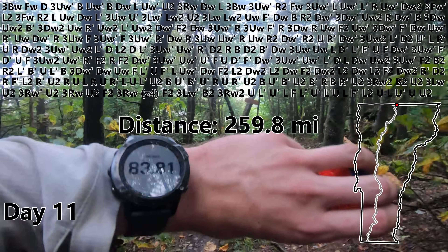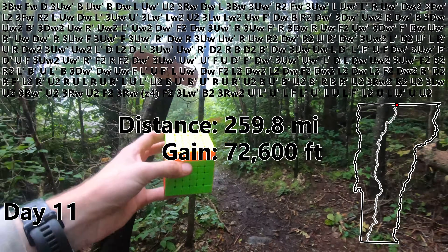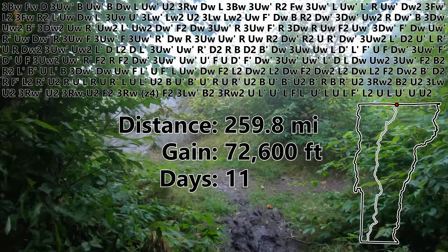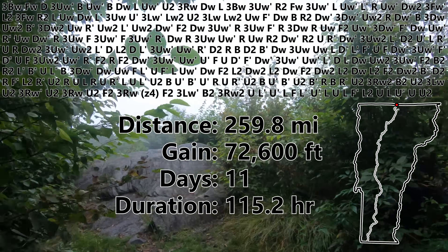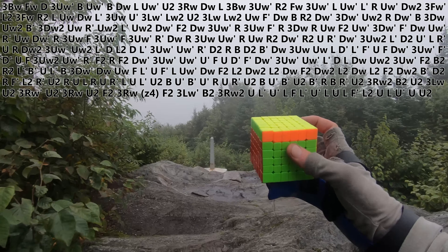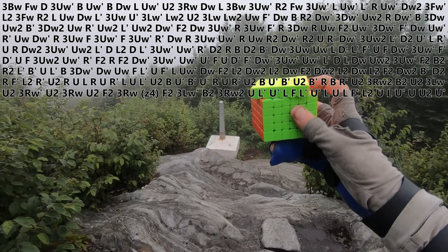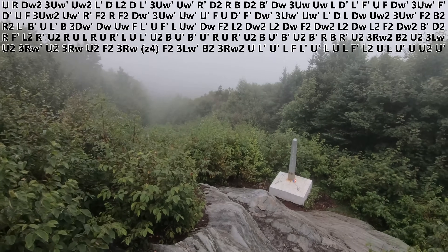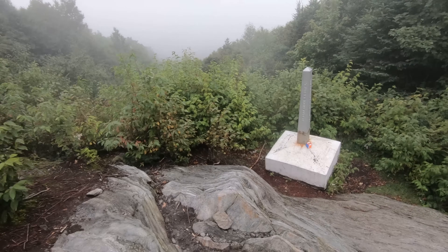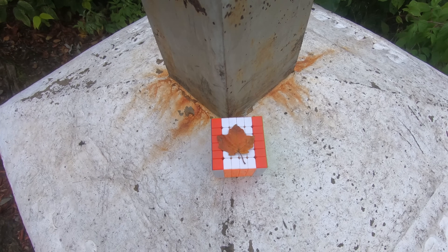So after 259 miles — the length of an entire U.S. state — while climbing 72,000 feet in elevation, the equivalent of two and a half Mount Everests, over the course of 11 days of which 115 hours were spent hiking, and breaking just one bone along the way, it's finally time to finish off this 6x6 with a U prime. There we go. So here's the really foggy national border. I really hope you all enjoyed the video — it's definitely among the more insane things I've done for this channel. Welcome to Canada. I'll see you guys next time.